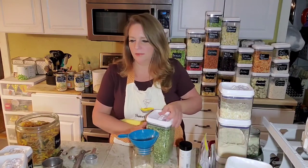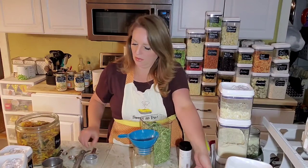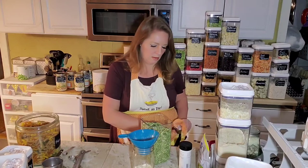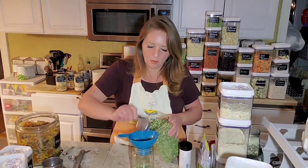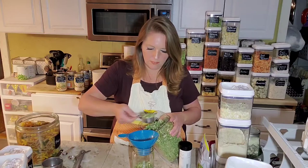This also calls for spinach, but we're going to use our kale instead. Three quarters of a cup of the kale.